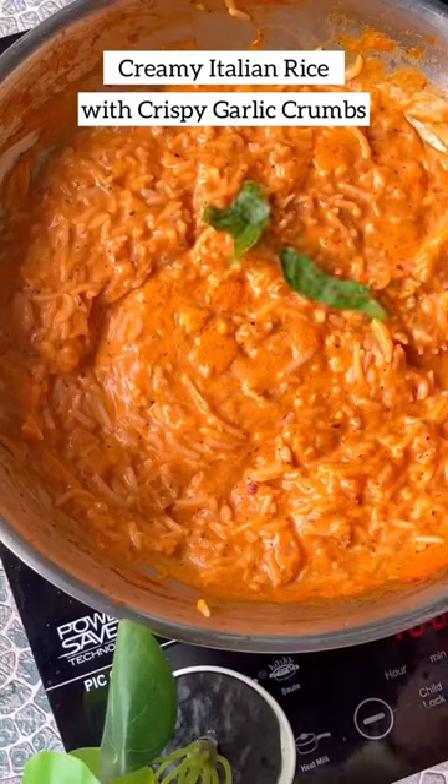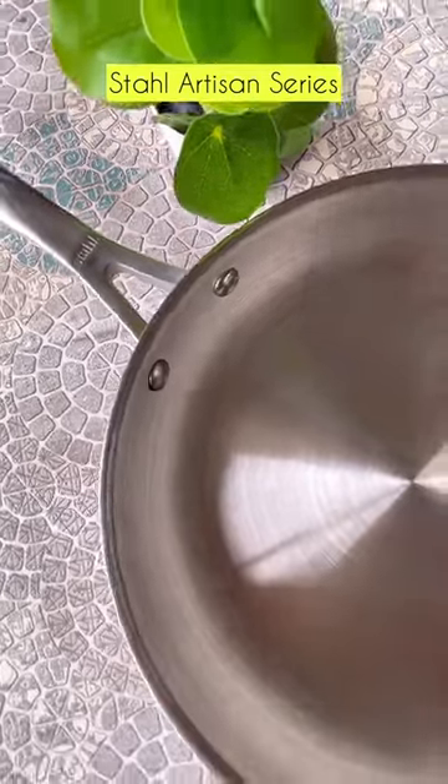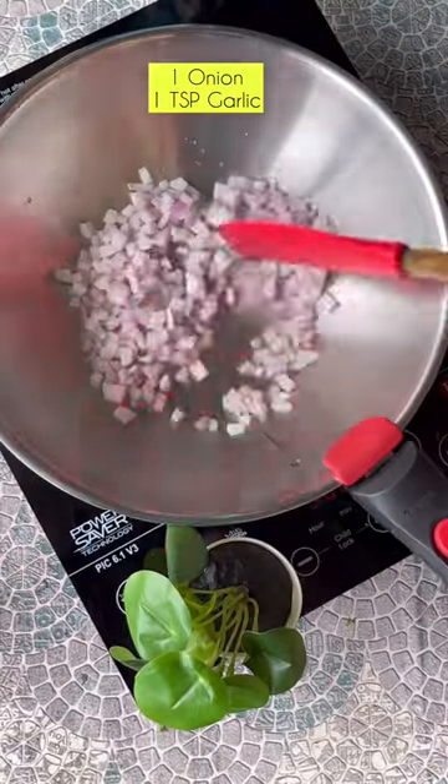Creamy Italian rice with crispy garlic crumbs. This recipe is so rich in flavour. We are using Stahl's fry pan which is from the Artisan series — it's non-coated — and we are also using the tasla kadai.